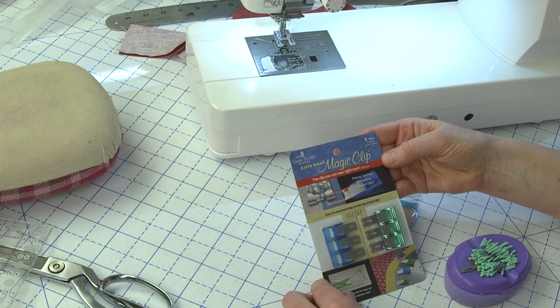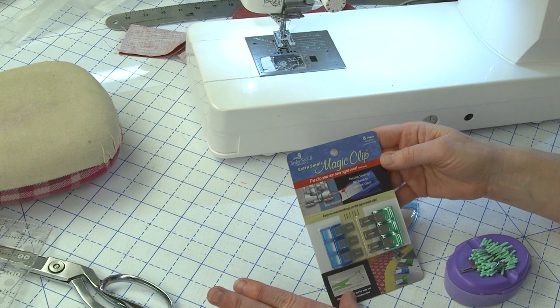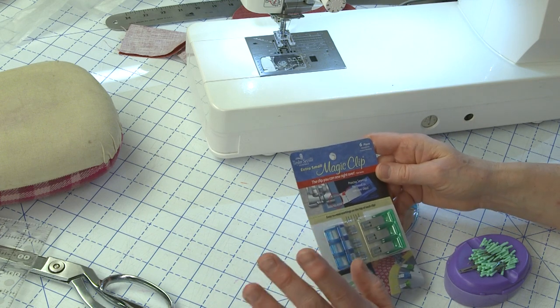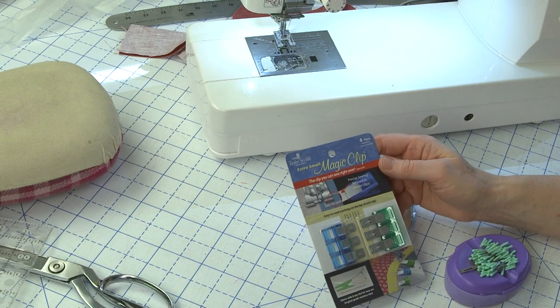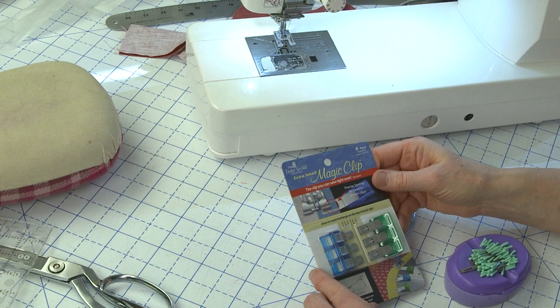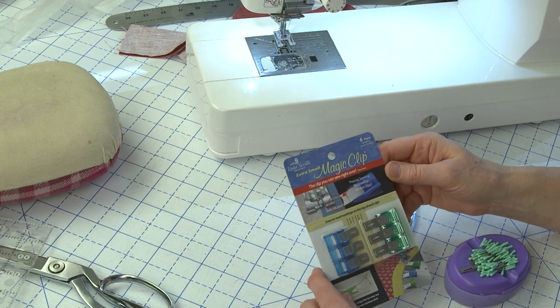In front of me you can see I have magic clips. Super excited about these magic clips. If you follow along with me you know that I am a wonder clip lover, and wonder clips and magic clips do the same thing, but I want to talk about the differences in them and why I think these magic clips have some really cool advantages over the wonder clips.